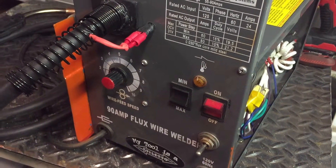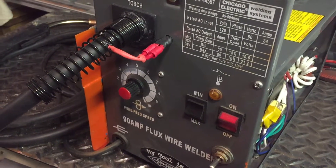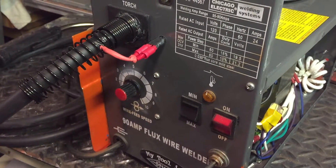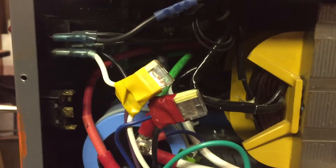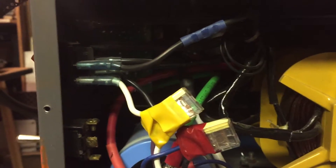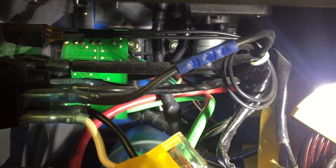I'll try to make this quick. This is a Harbor Freight welder that I was given, and because it was AC 90 amp flux core only, I decided to convert it. I went on YouTube and saw some good videos on how to do that — I encourage you to do that if you're looking to wire it up. This is just a testament to the quality of the welder once it's done.